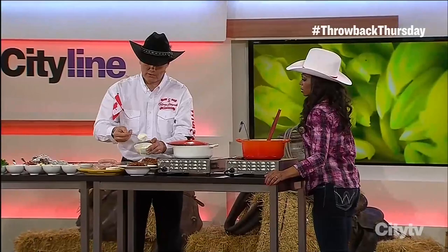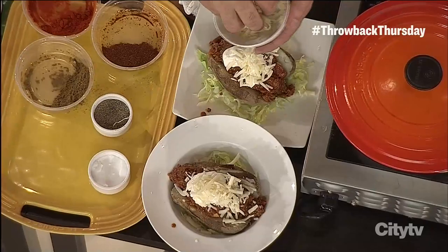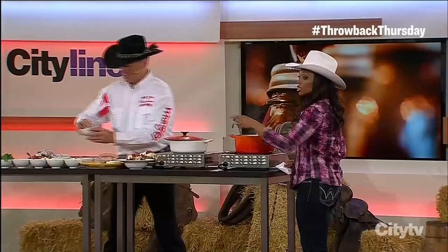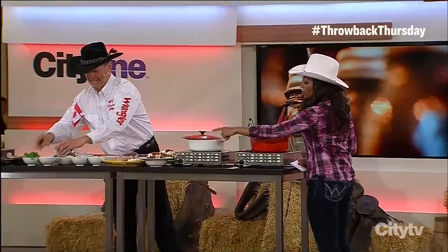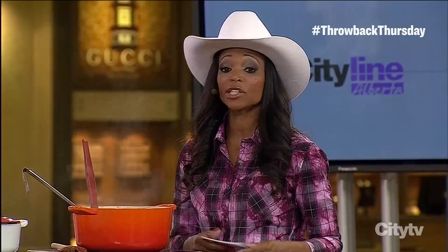We're not going to stop there. We add the mandatory dollop of sour cream, then some grated aged cheddar cheese so it's got a nice bite to it. A store-bought salsa with olive oil, freshly diced coriander, and some fresh tomatoes — you can call it your own, nobody will know the difference. We want to give a big thank you to Joey's in the Chinook Centre and Sobeys as well, who took care of the shopping list. That's how we present it — a great dish for Stampede. Let's put the recipe on our website, cityline.ca.